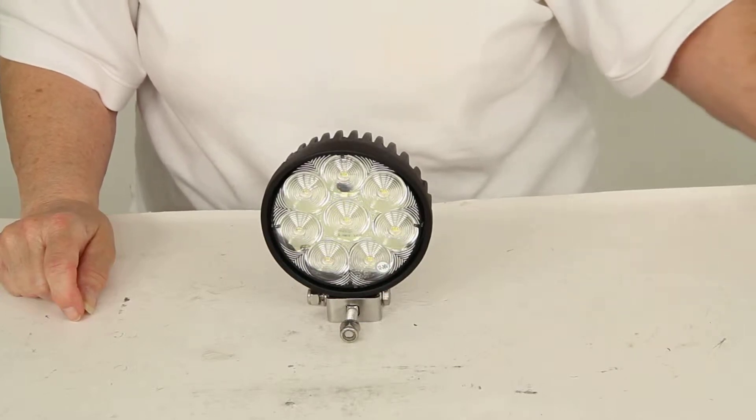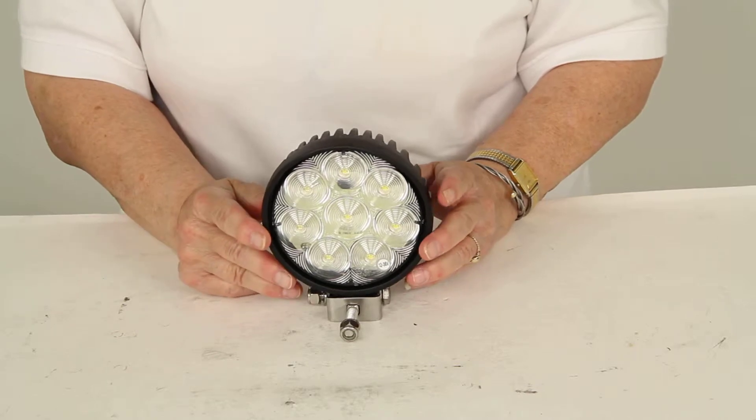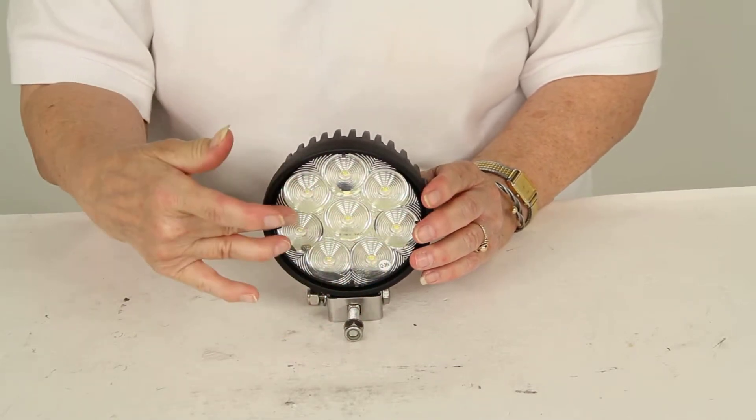Today we're reviewing part number TLL45FB from Optronics. This is an LED flood beam work light. It has eight LEDs in the housing.